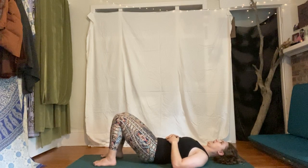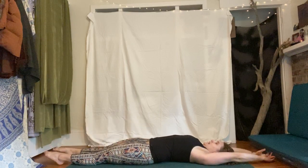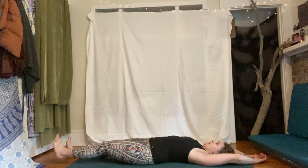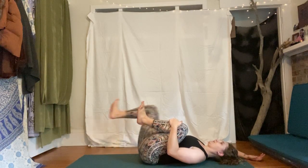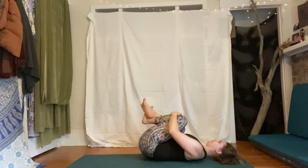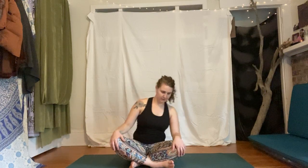Back through center and release back to the ground, take a few breaths of rest. Let's extend our legs long, arms long — take a big breath in, stretch the arms, legs, feet, fingers. Exhale — hug the knees into the chest, give yourself a squeeze, roll around on the spine. Circle side to side, then start to make your way up towards a seat. You can roll to one side and press up, or rock and roll up.